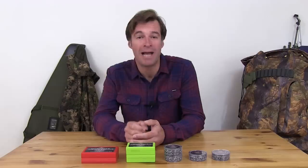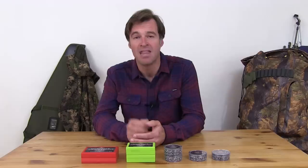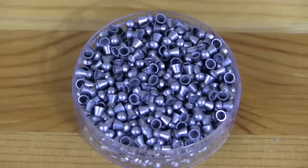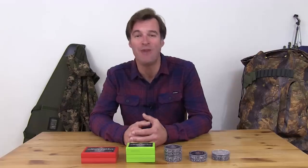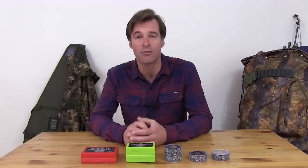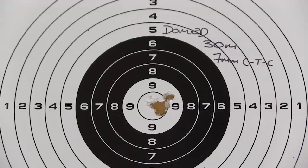If, like me, you like domed pellets, the domed QYS variant is certainly worth a look. They weigh 8.48 grains and I've been using the 0.5 millimetre version. Just like the others, they're extremely well made and a tub of 500 will set you back £9.99. The performance is very impressive — I've been getting five-shot groups measuring between 7 and 8 millimetres centre to centre over 30 metres. I'd like to push them harder over longer range but it's blowing an absolute gale today, so I've been limited to indoor testing for now.